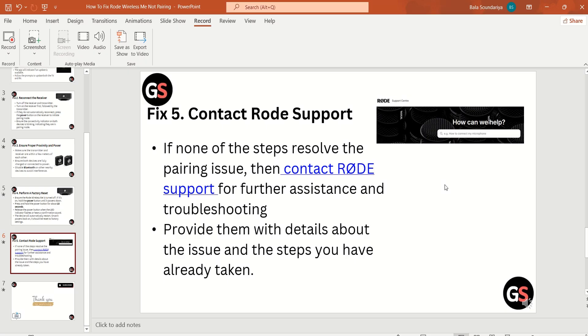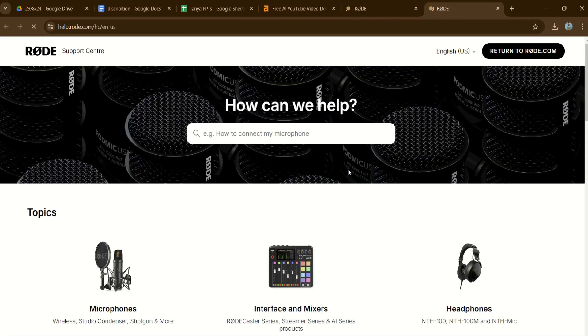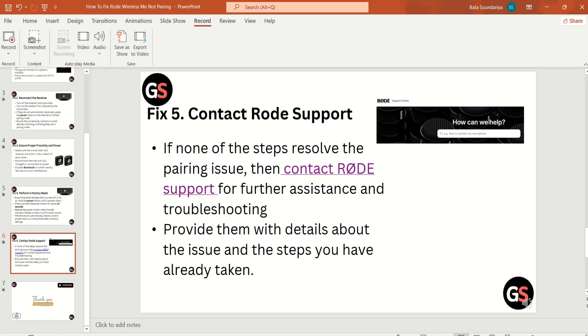Fix five: contact Rode support. If none of these steps resolve the pairing issue, contact Rode support for further assistance and troubleshooting. Provide them with details about the issue and the steps you have already taken.